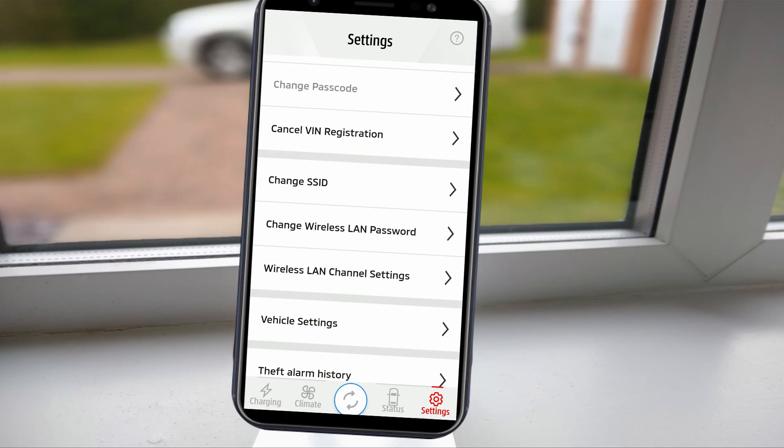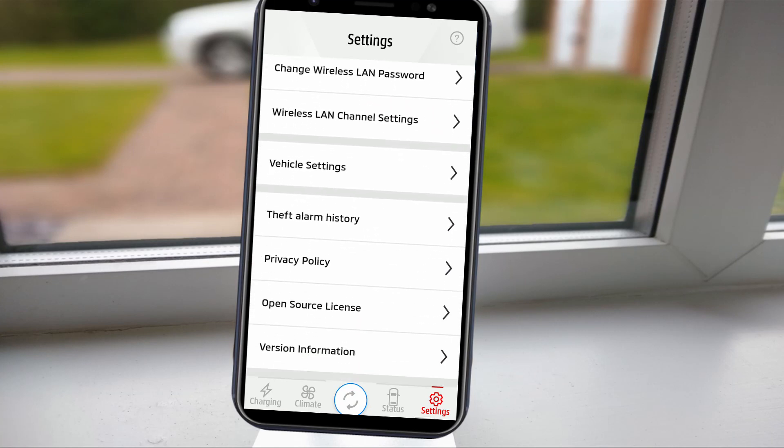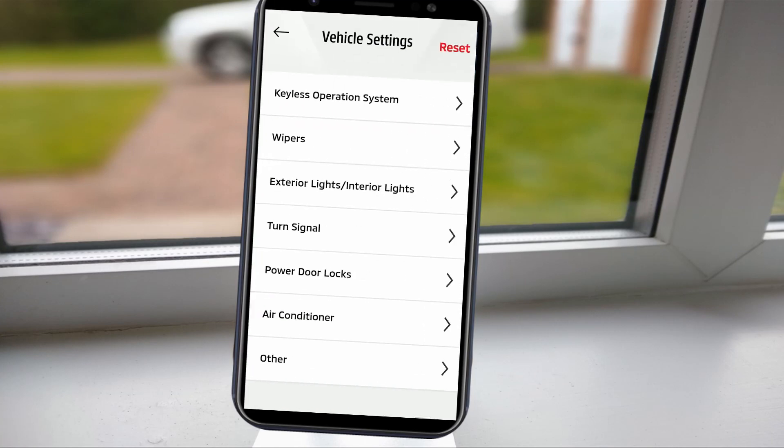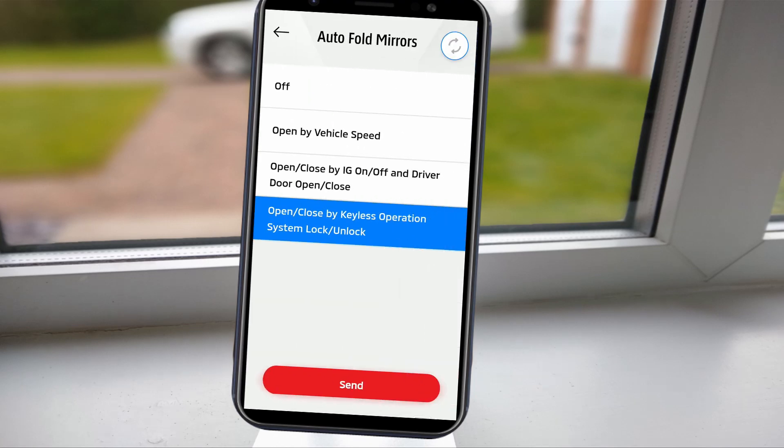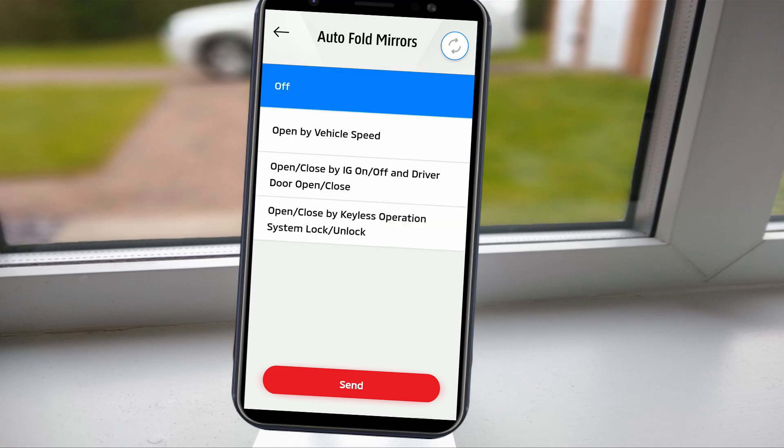The settings tab allows you to check and change several things remotely. In particular, the vehicle settings are helpful — I will often turn off my auto-fold mirrors via the app in the winter to reduce the risk of the mirror motors being damaged by frost or snow.